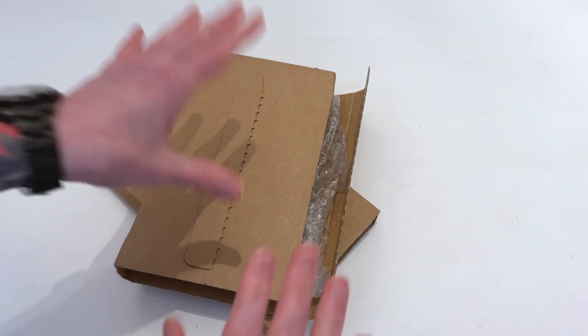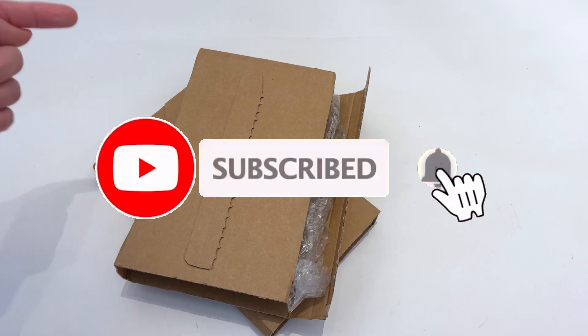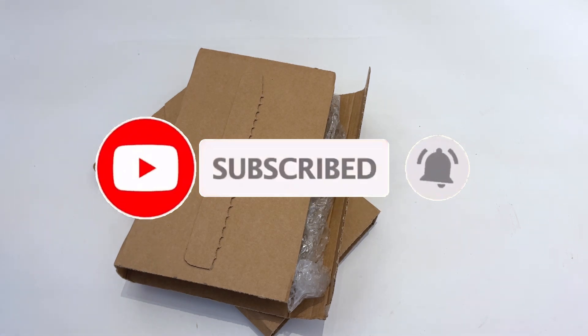Greetings dear friends, Dragon here once again. If it's your first time finding my tiny little corner of the YouTubes then do please consider clicking the red button and subscribing if you enjoy what I do.